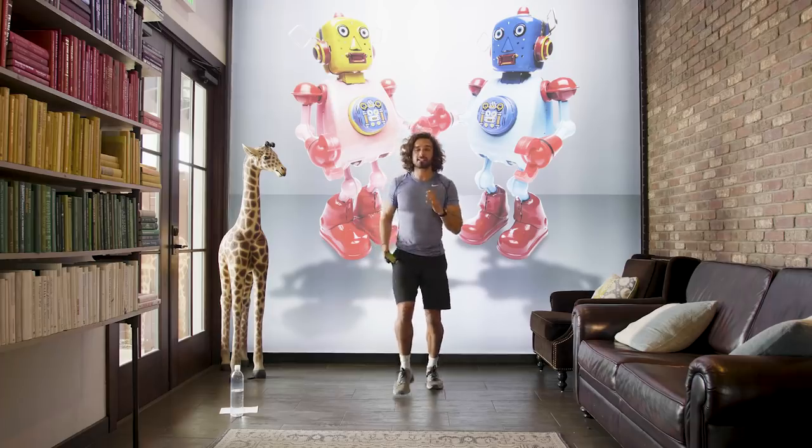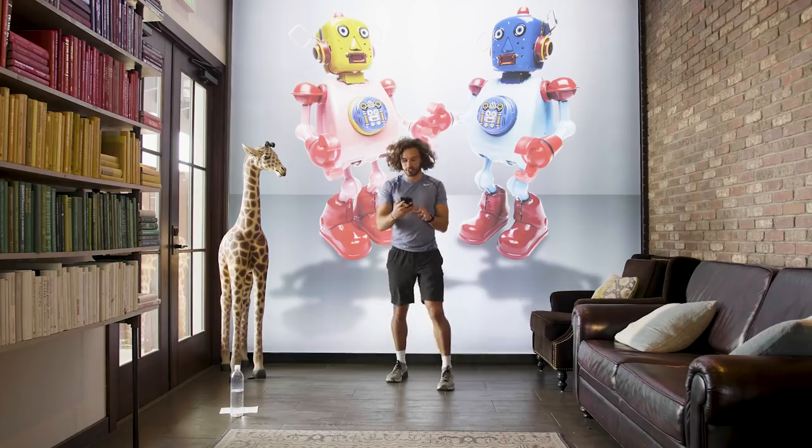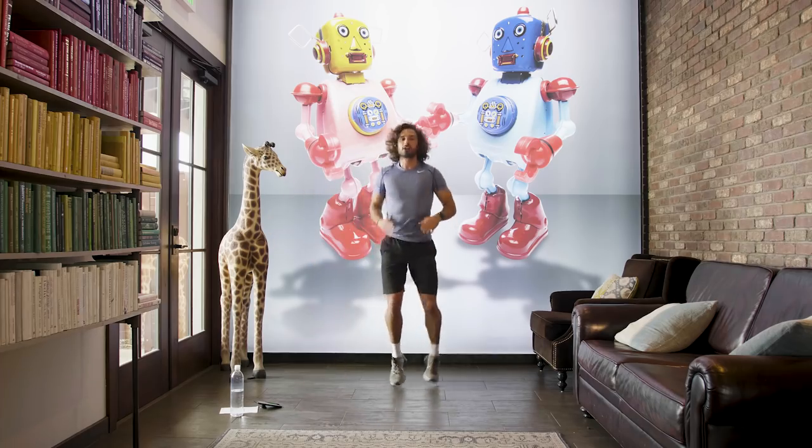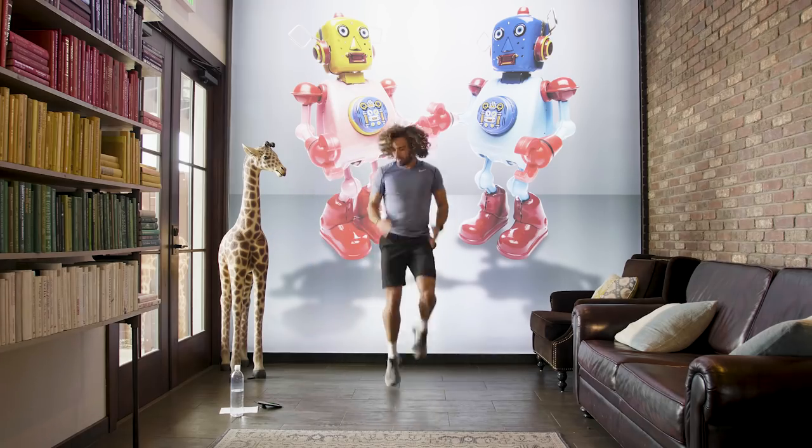Exercise number one — nice and simple. We're just going to run on the spot for 40 seconds, so I'll set my timer. You're going to hear the bell as normal. Here we go, in three seconds — nice high knees. Let's go.